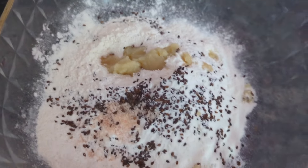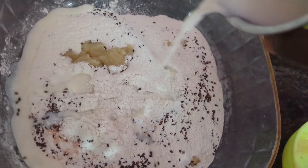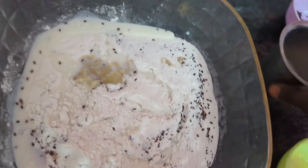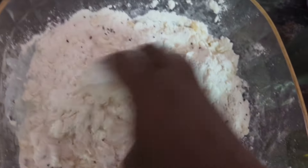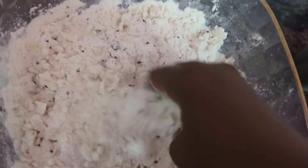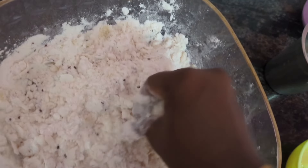Mix it well. Mix it well. Mix and join the meat and your spices and taste well. Mix a little bit. Mix well.